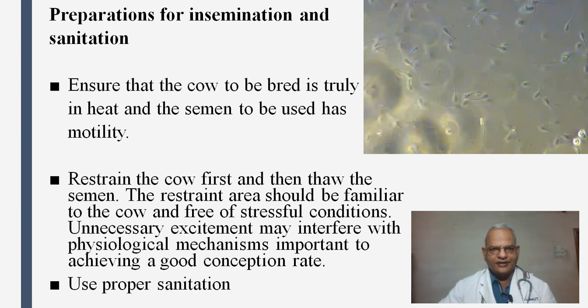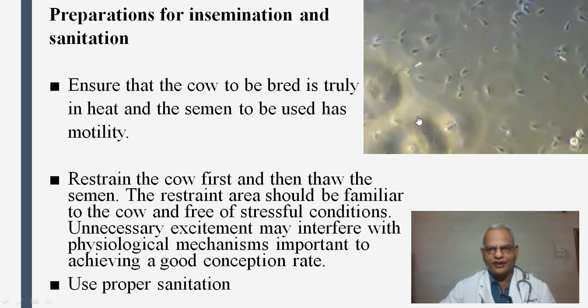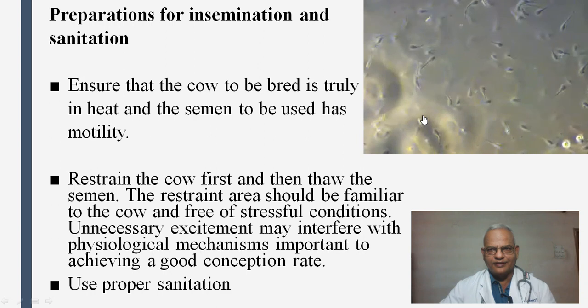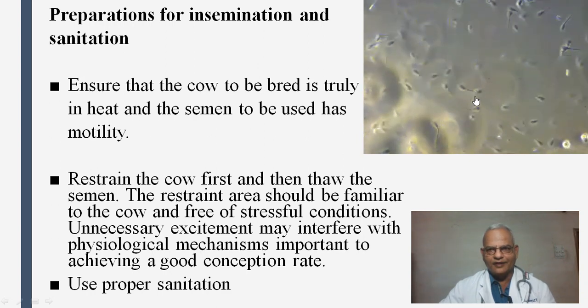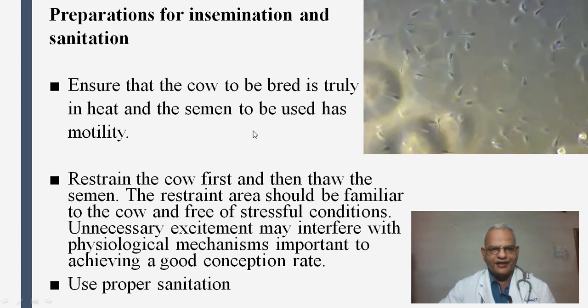Ensure that the cow to be bred is truly in estrus and also ensure that the frozen semen you are going to use has got motility and the spermatozoa are motile. Here you can see in this slide the spermatozoa — a slide of thawed frozen semen — with progressively forward-moving spermatozoa visible. Then restrain the cow first and then thaw the semen. The restrained area should be familiar to the cow and free of stressful conditions, as unnecessary excitement may interfere with the physiological mechanisms important to achieve a good conception rate.